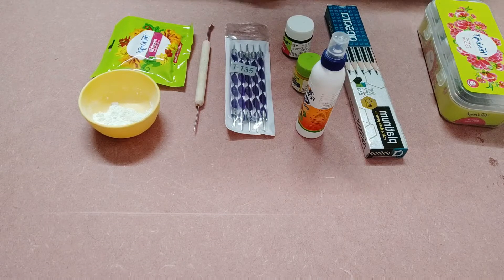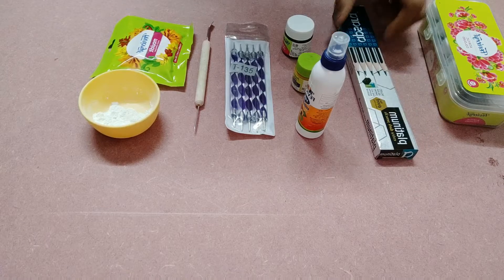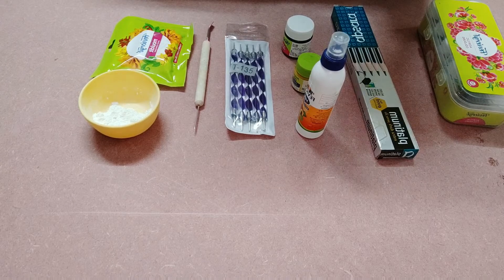Hi friends, welcome to Shilpa Creations. Today I am going to show you a pencil cap.